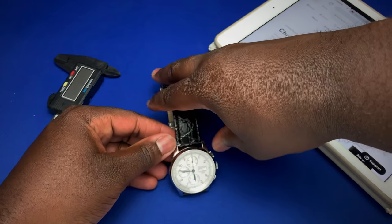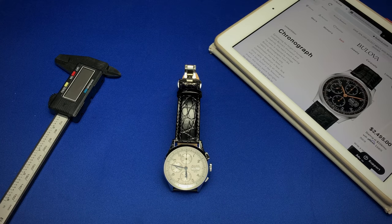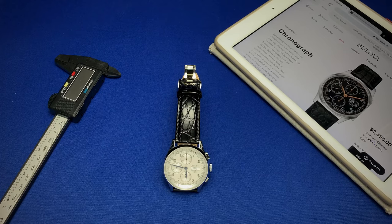That covers it for today's review of the Joseph Bulova chronograph. If you guys have any questions or comments, drop them below in the comment section. That's it for us today — I hope you enjoyed the review and I'll see you guys next week with another review on the channel. Bye guys!